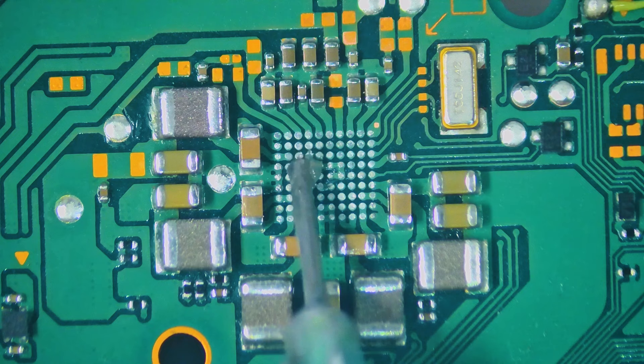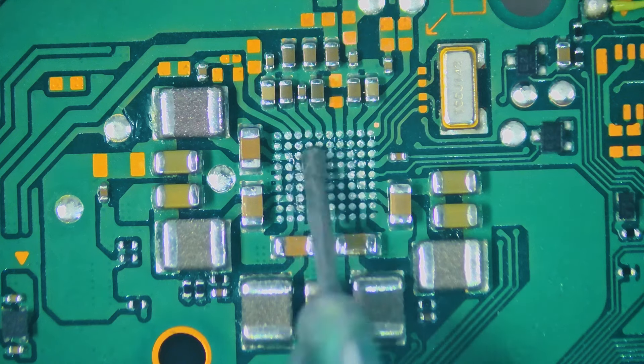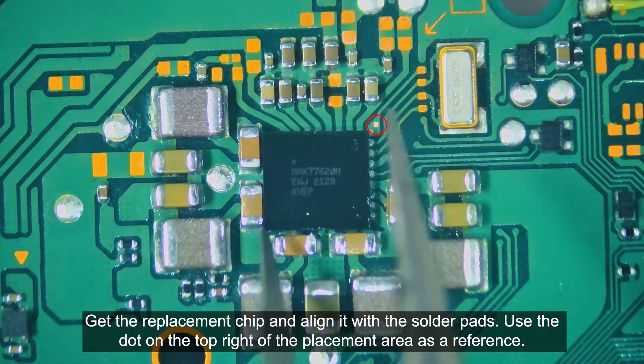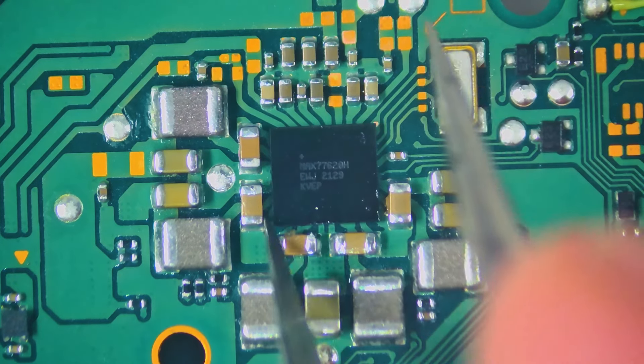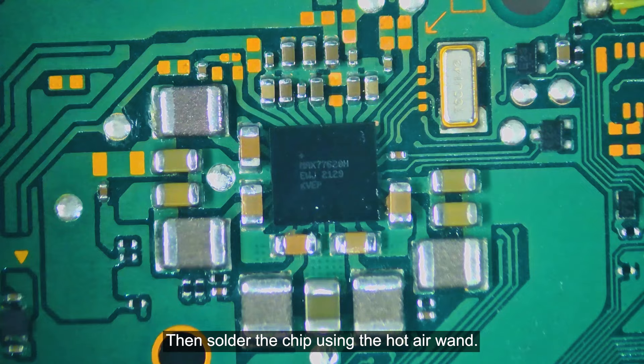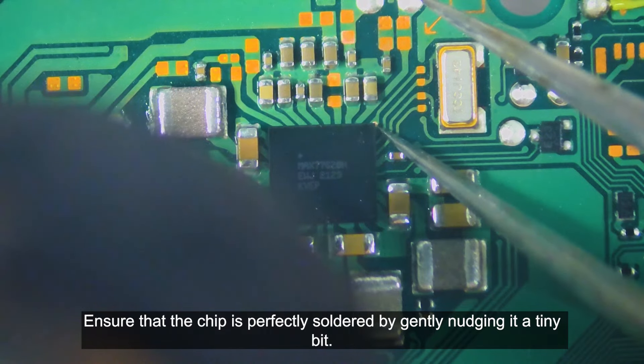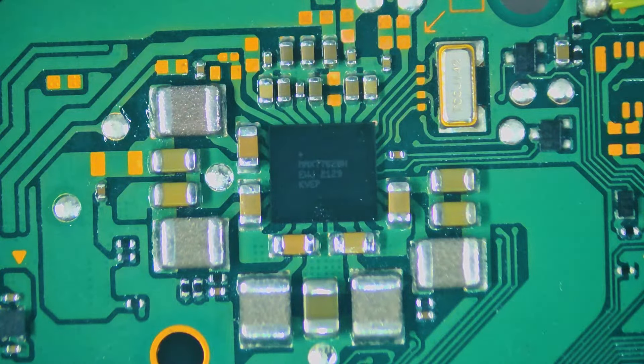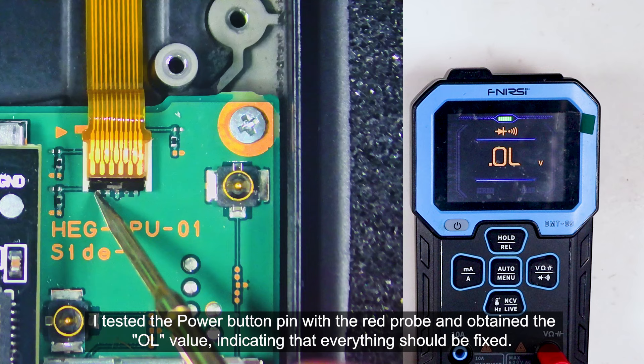Apply some flux to the solder pads. Get the replacement chip and line it up with the solder pads, using the dot on the top right of the placement area as a reference. Then solder the chip using the hot air tool. Ensure that the chip is perfectly soldered by gently nudging it a tiny bit. After soldering the new MAX77620H, I tested the power button pin with the red probe and obtained the OL value, indicating that everything should be fixed.